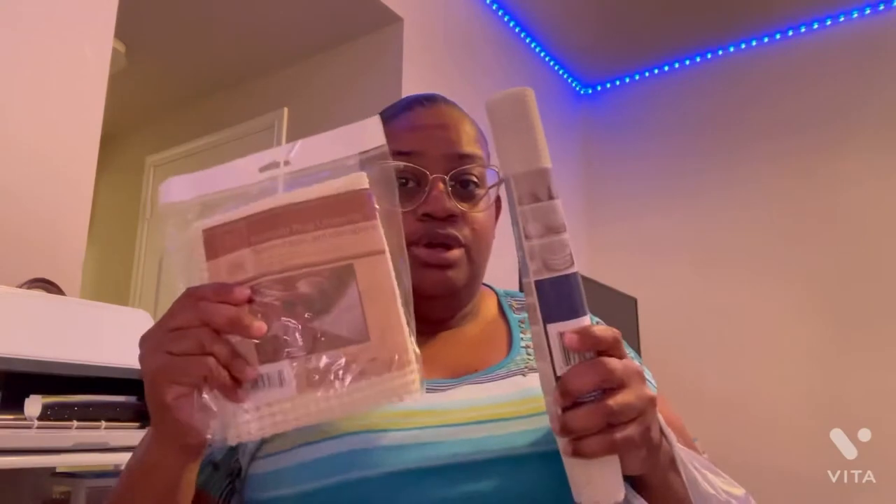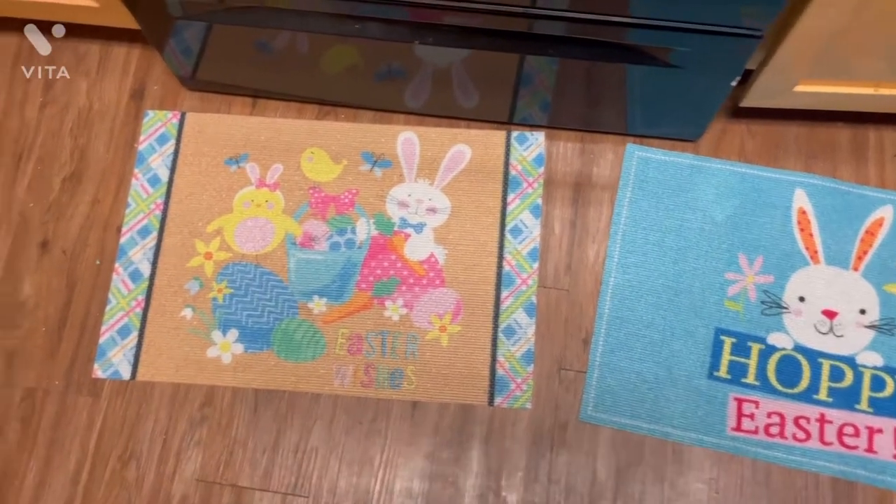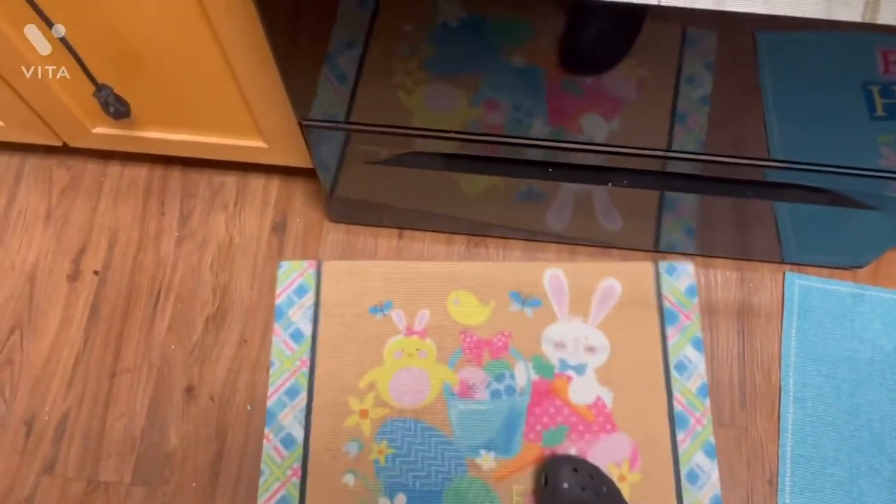We're gonna go in the kitchen and test this out to see which one does the best. Whichever one does the best, it's gonna either be hot glued if needed or not. So that's what we're gonna go do — let's do this little DIY.